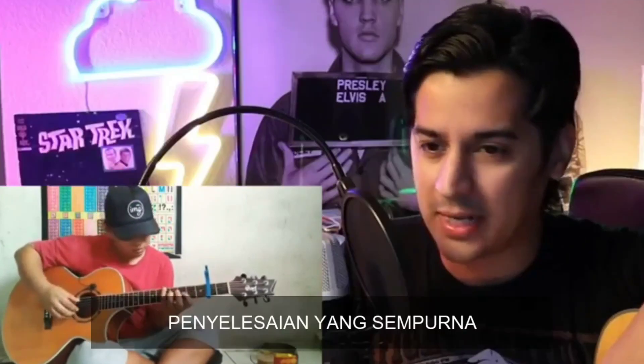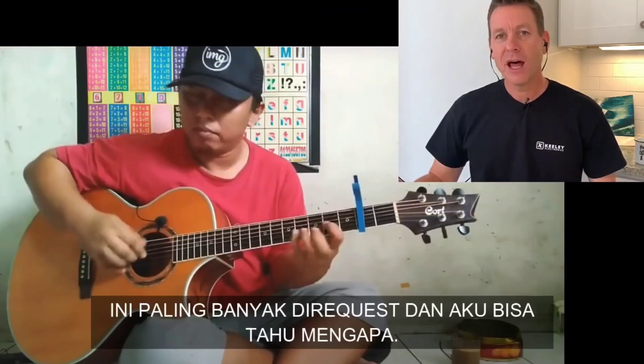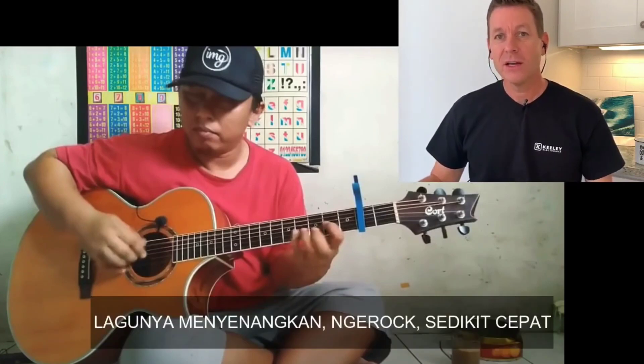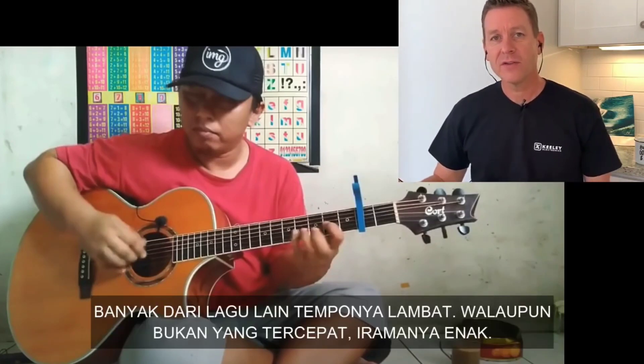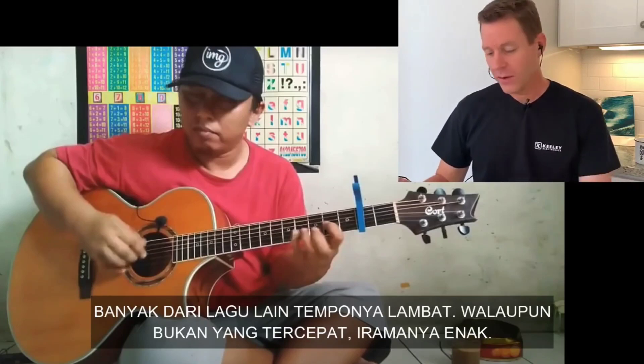Perfect execution there. This is really, really good. A lot of this has been highly requested and I can see why — just a nice, fun, rocking song. A little bit faster too. A lot of his other stuff has been even slower paced. It's not the fastest song in the world, but it's got a good, fun beat.